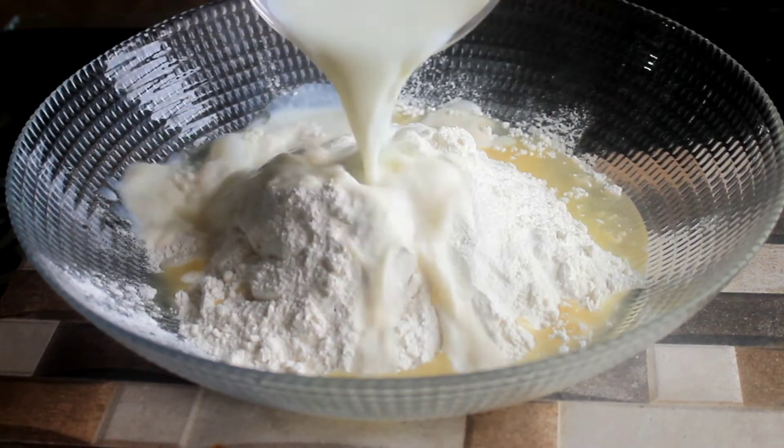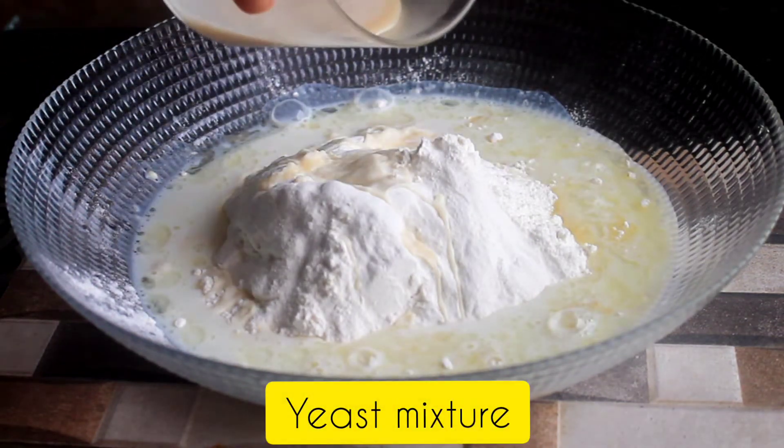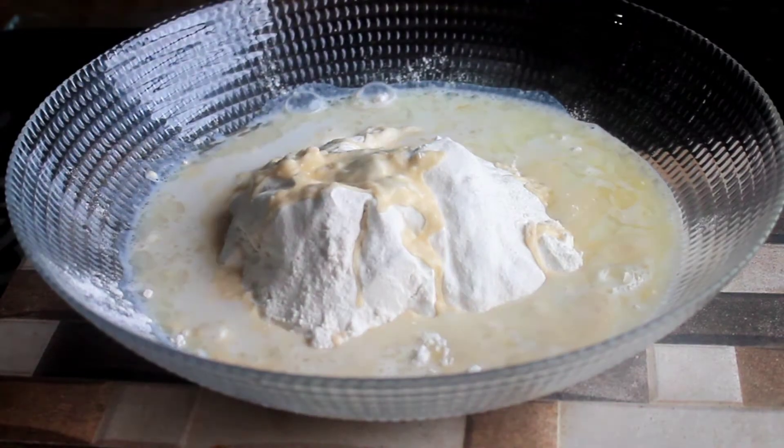Add 2 tablespoons of warm milk and 2 tablespoons of warm water for some flavor. You will add 1 teaspoon of salt, then mix it all together.